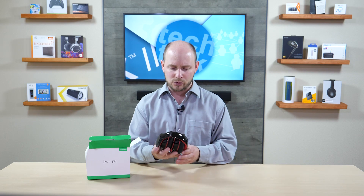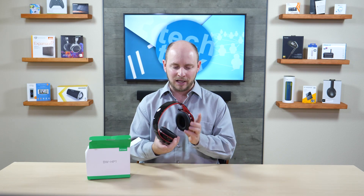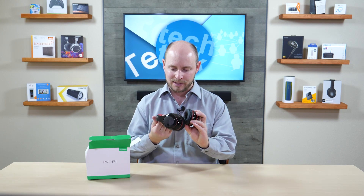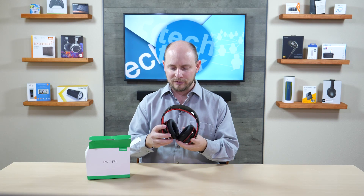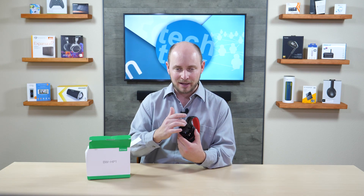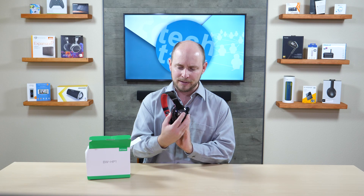The first thing you come to is the actual pair of headphones themselves. They feature a glossy black design with a matte red on the inside, including the cushion that goes around your head. You have a nice red accent line going around each muff, and on the outside you have a kind of mid-tone gray just on the outside of the muffs.